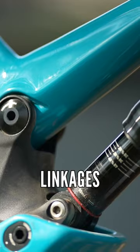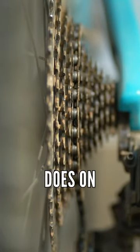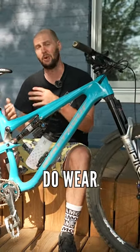This right here — these pivots, linkages, bushings, and bearings — they wear out much like your drivetrain does on any other kind of bike. They're subject to wear and tear from the elements: water, dirt, grit, dust, things like that. Because of that, they do wear over time.